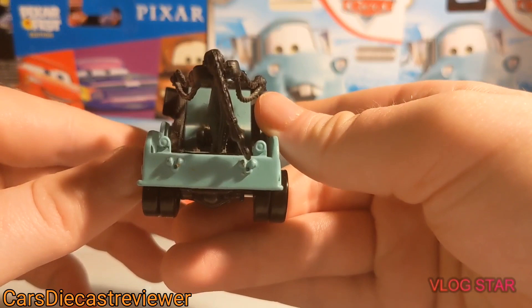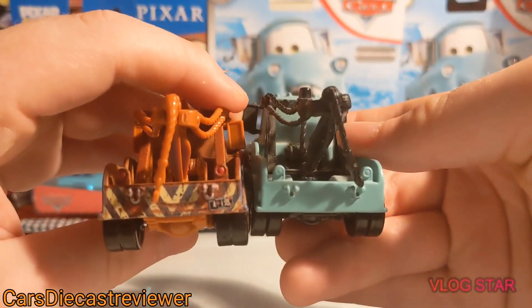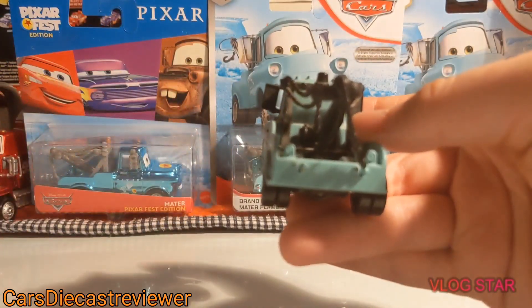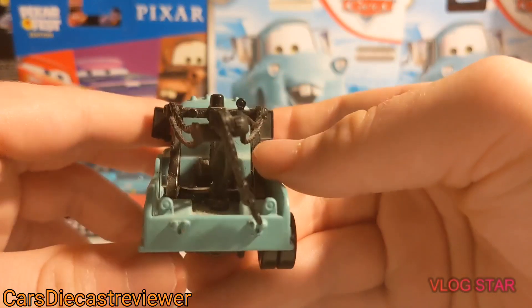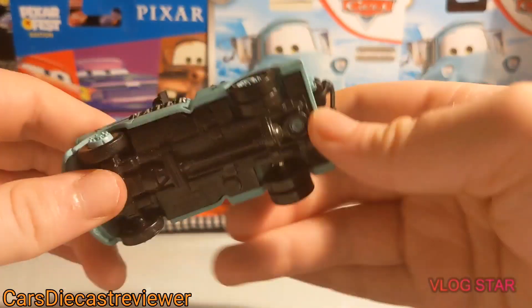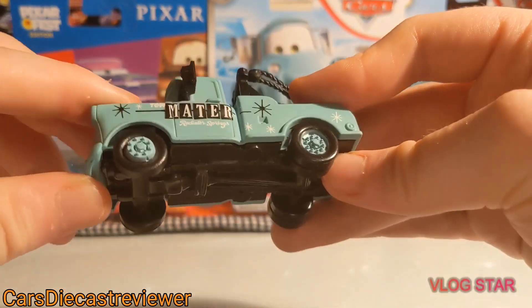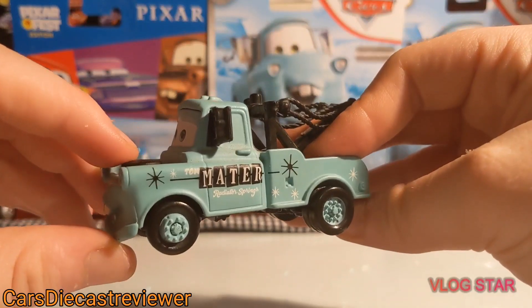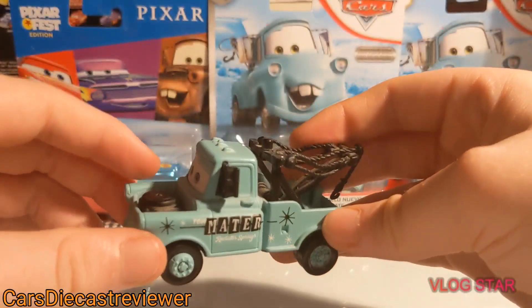Here is the back. He hasn't got his usual A113 license plate, which he should have — A113 on the regular Tow Mater. I love that black tow cable. Here is the base — notice how it is not made in China. That's because the first year of 2006 was actually mostly made in Thailand, which is pretty cool.